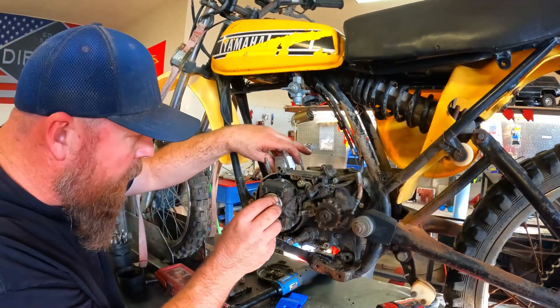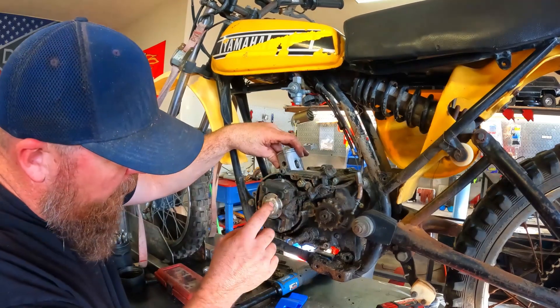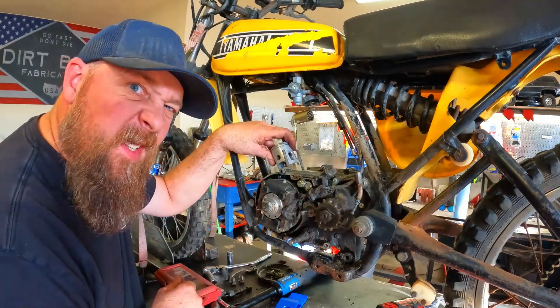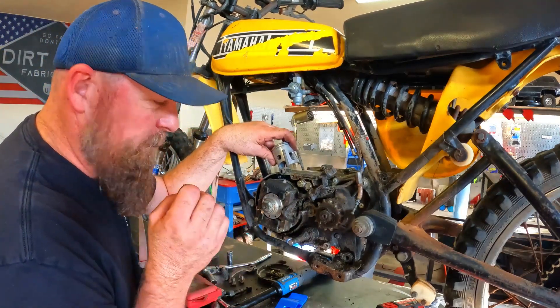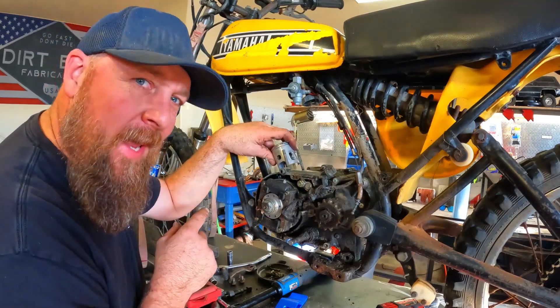Looks like the flywheel needs to come off before the stator does — interesting. This is new territory for me. Not a Honda. But that's alright, we're learning together.